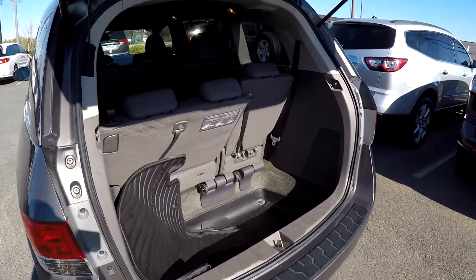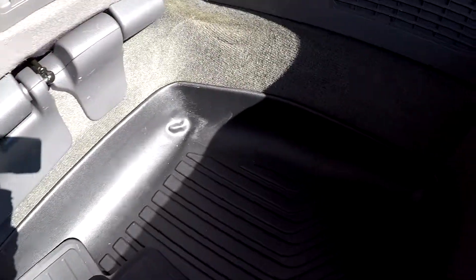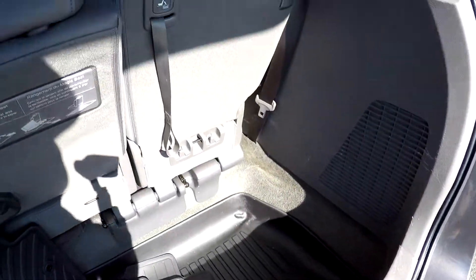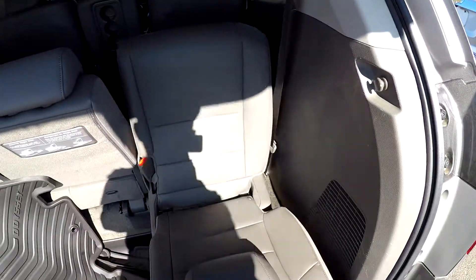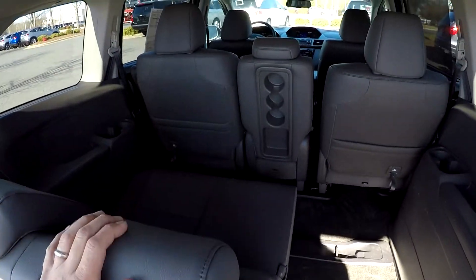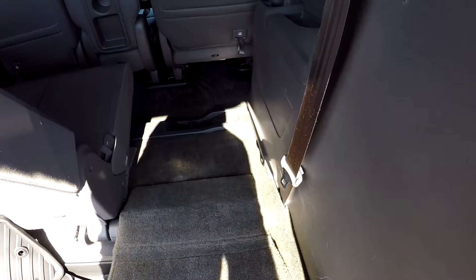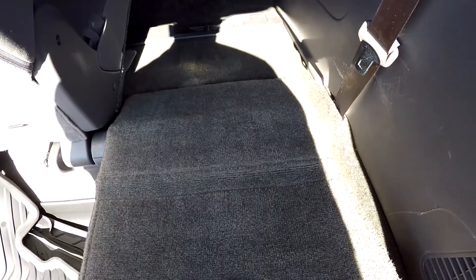Taking a look in the cargo area, we do have a full power lift gate. You've got all of your original all-weather mats included, as well as an all-weather mat for the cargo area. It does have a lip around the edge of it, so it's going to keep any liquids or spills inside. The rear seats do pull down — one pull and they will pull down out of the way. You can also fold those second row seats up to create a little additional cargo space, and then just as easily these seats will go right back up.